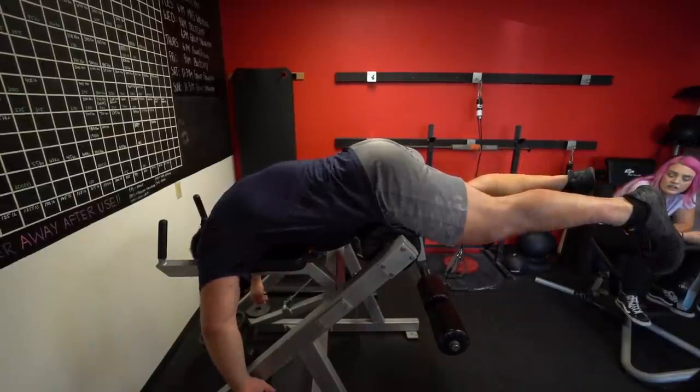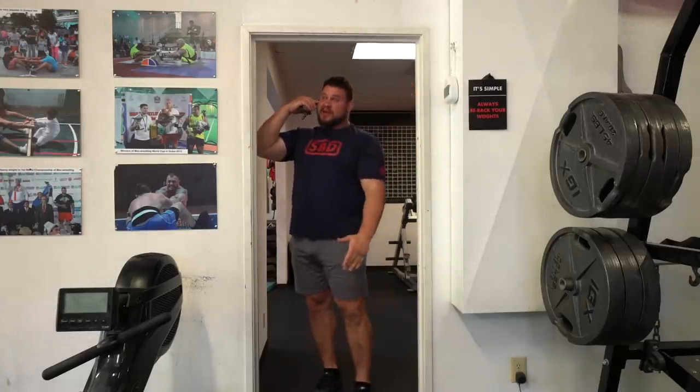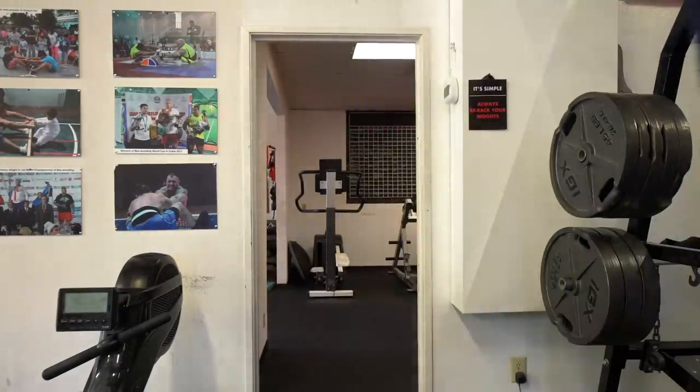I'm getting rid of this thing for sure. Millions — he made millions playing video games! What am I doing doing all this lifting stuff? It hurts, my body hurts, and I don't even make millions.